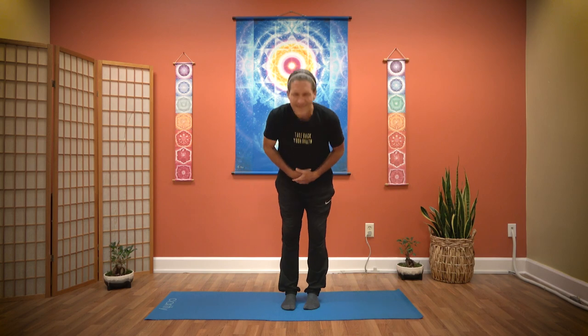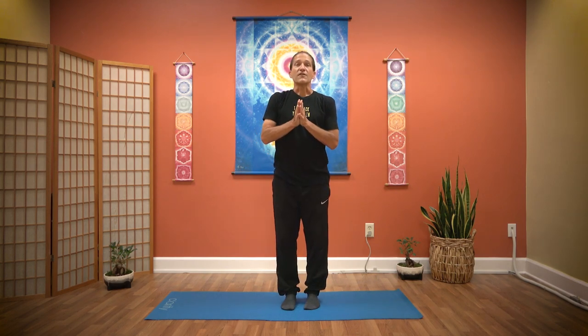Thank you for joining me for this chakra healing. Kamsahamnida. If you'd like to experience a full one-hour Brain Education based class, please contact the Body and Brain Center near you.